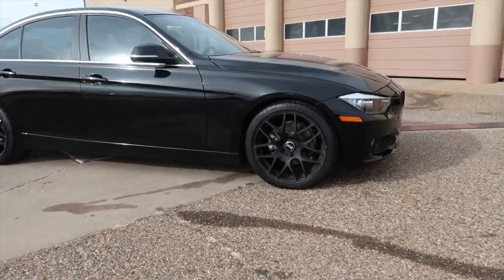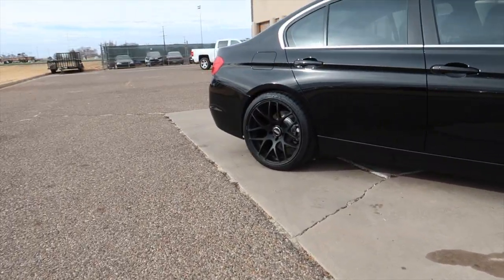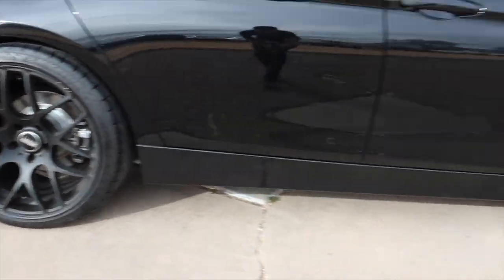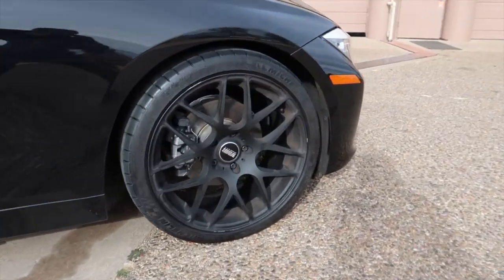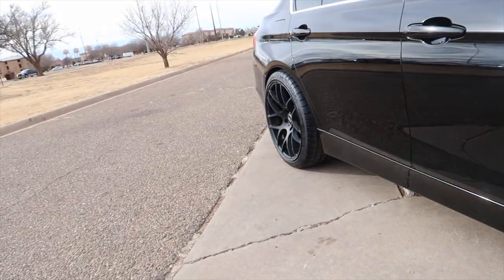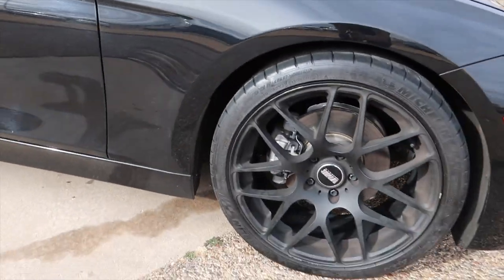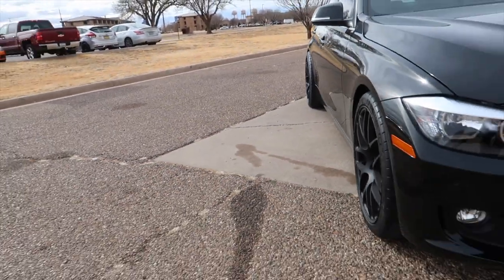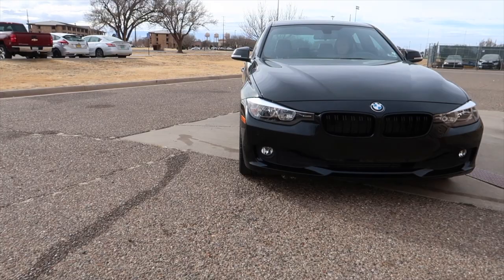Sorry about the wind guys, but it looks really good in the sun. Real nice. For the price she got these at with Super Sports on them, you can't argue with that — 19x10 in the rear, 19x8.5 up front. Looks sexy. Let's wait till our headlights get in.